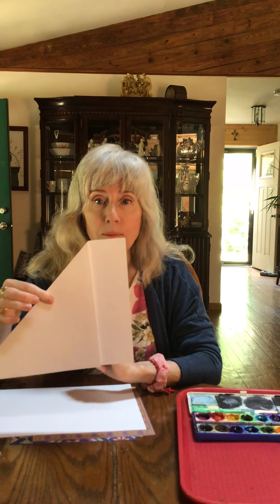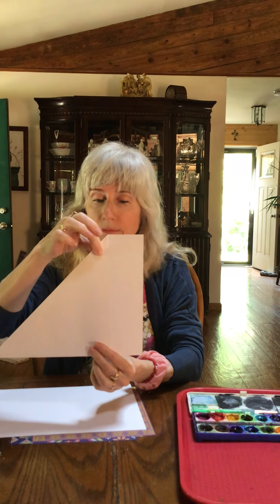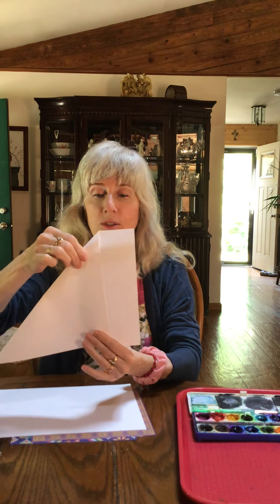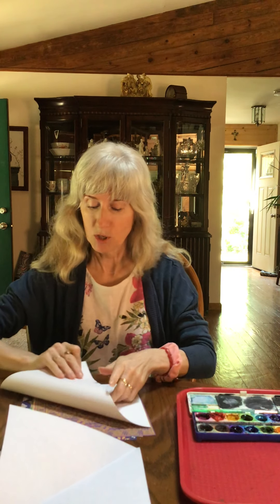The first thing you're going to need is four pieces of paper, and we're going to cut them into four squares. To make a square, fold one corner of the rectangle down so it lines up, creating a square. Crease it and cut the extra piece off with your scissors. When you open it up — voilà, a square! We're going to do that four times.